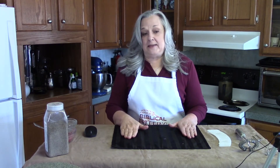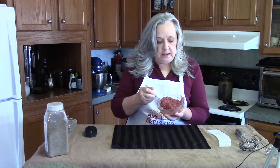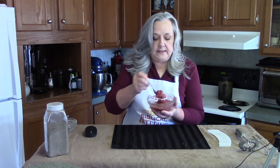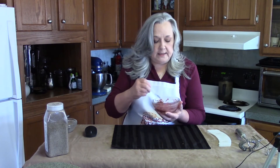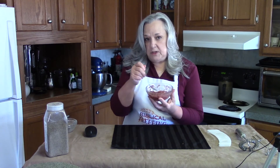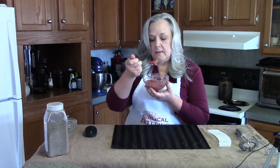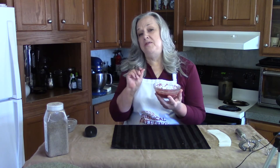Our chia seed jam has now officially set for about 15 minutes, and if you look at it, it's much thicker than it was before — it has a jam consistency. It will go nicely on some toast with butter, and that's probably how we're going to be eating it today. Some people don't like the consistency because it can have a slightly grainy feeling with the chia seeds in it, which is why I prefer the ground chia seeds. I'm going to taste test — I don't even notice that they're in there.